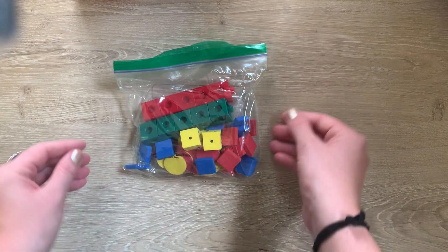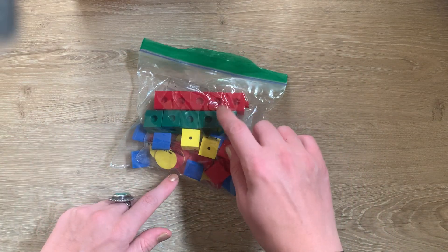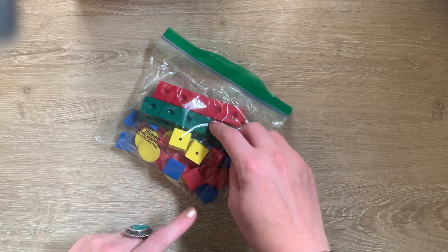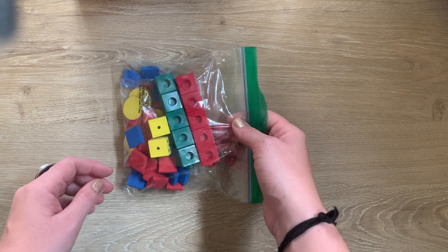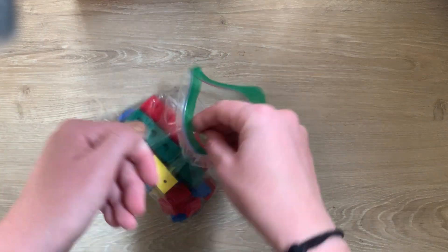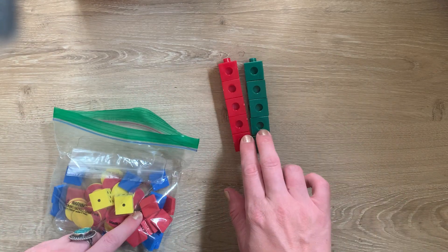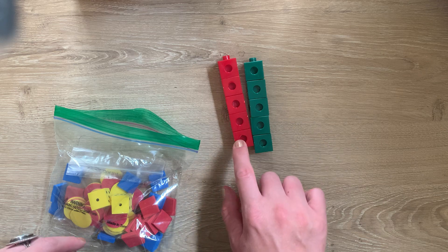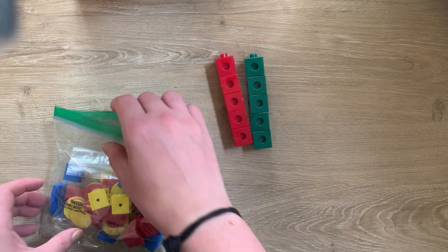You also have a small bag with some supplies in it. Different students might have different colors — the same goes with the bigger notebooks and the scissors. You might get a different color than your friend, and that is okay. Inside here, you have things called linking cubes, and you will have 10 of them — 1 through 10. These might be a different color too.